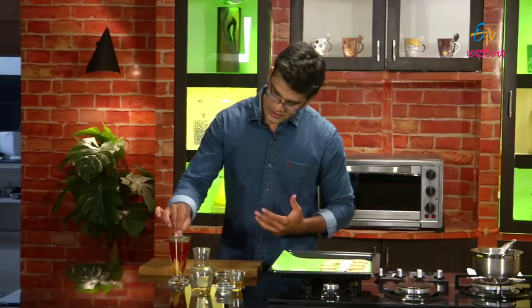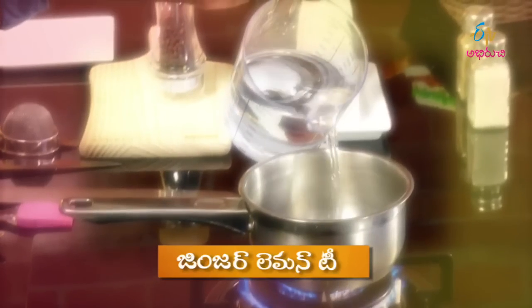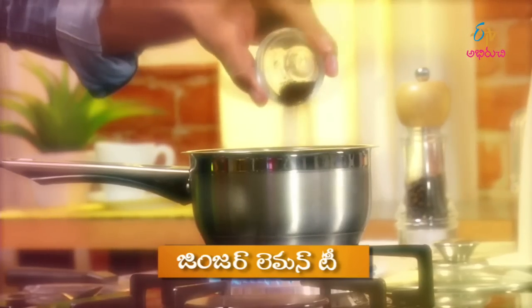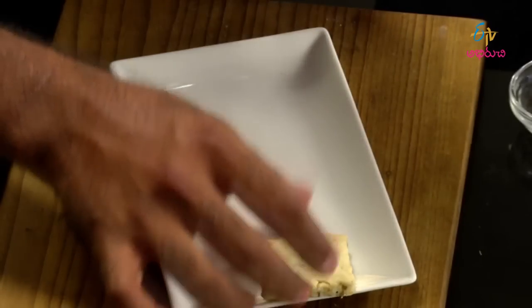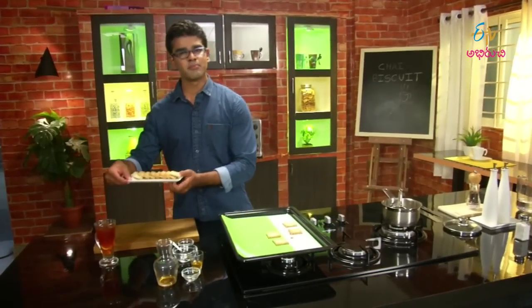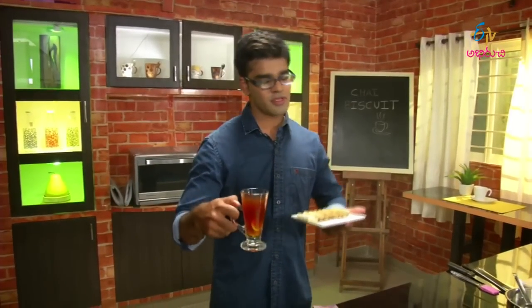Let's mix it up. We have 4 simple and easy-to-make Double Jeera Biscuits and the other part is also ready. So we will try to make biscuits for this. This simple Double Jeera Biscuit is very refreshing with ginger lemon tea. Relax and sip with the biscuits.